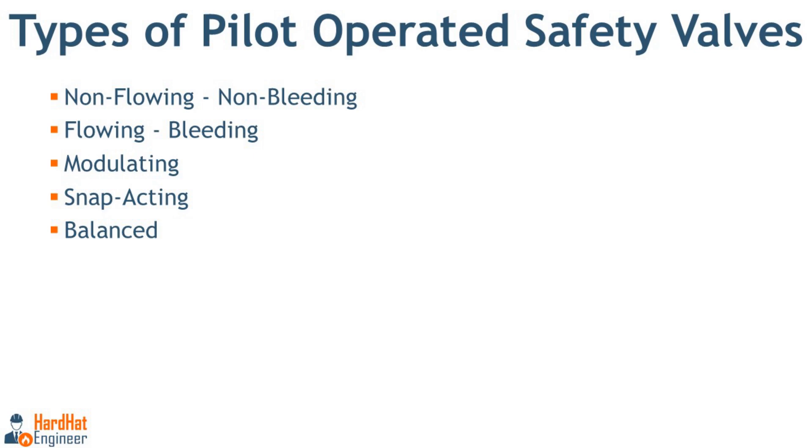The second type is the flowing or bleeding type, where the pilot valve allows continuous flow through the pilot to vent during the entire venting cycle. The next two types are modulating and snap acting, which describe how the POSV opens during operation. In the modulating type, the main valve gradually opens and closes for precise control. In the snap acting type, the valve either fully opens or closes based on pressure — also known as the on-off type. The last type is the balanced type, designed to handle systems with fluctuating back pressure without affecting set point accuracy.